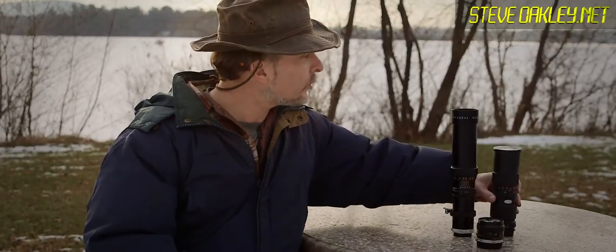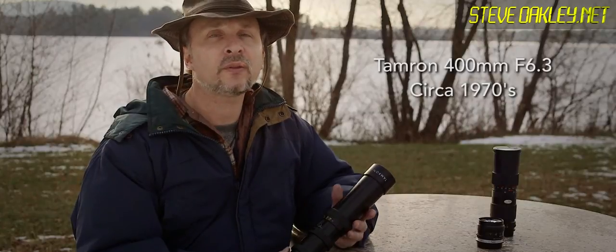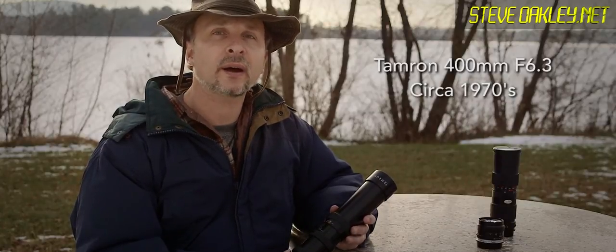And this other old Tamron 400mm lens, which had done okay as a still lens before, but let's see if it can still stand up on the C100.